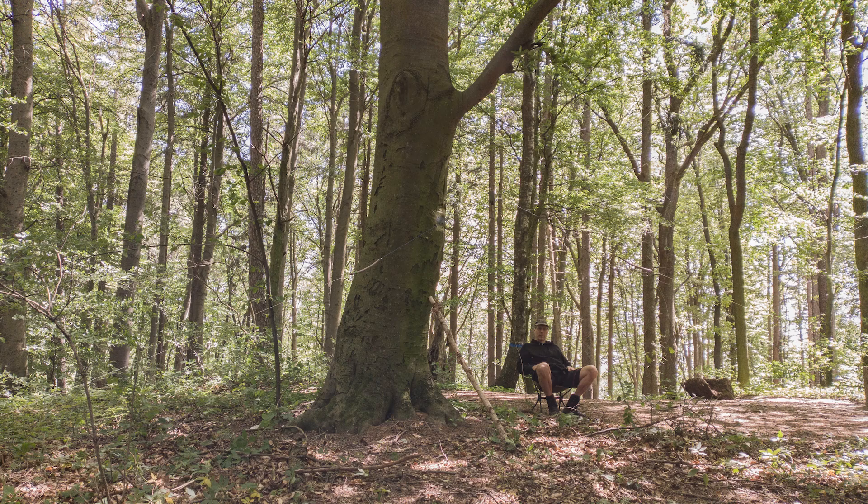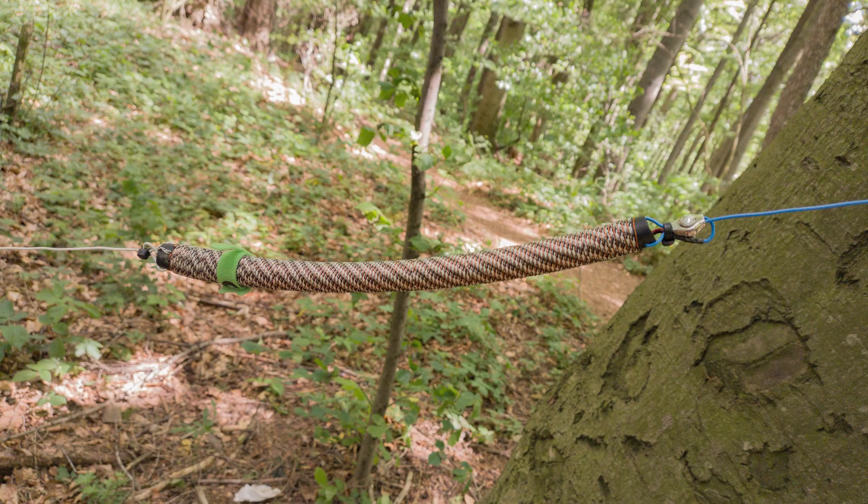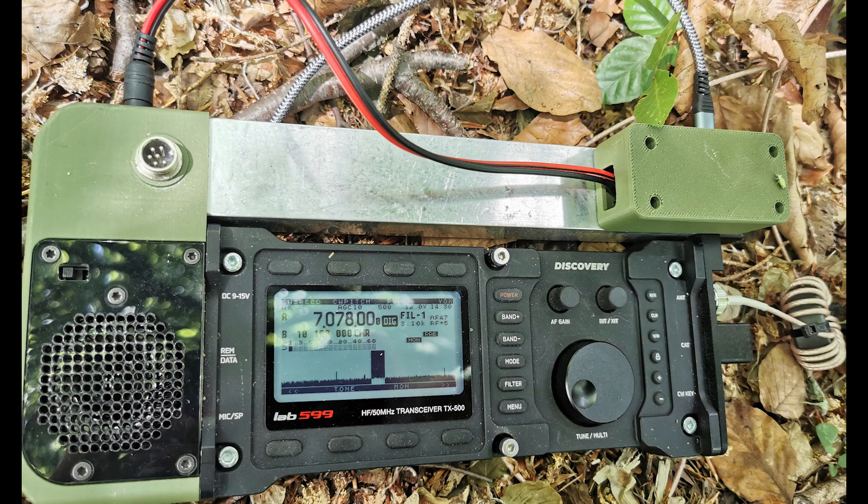Here you can see the antenna — it's a shortened dipole, a self-made shortened dipole. You can see the coil. I've been using this antenna for some time now, it's working well. You're losing a little bit compared to a full-size dipole, but the antenna is only about 10 meters long overall compared to the standard 20 meters.